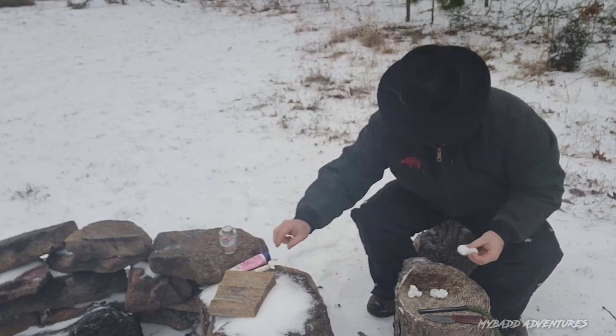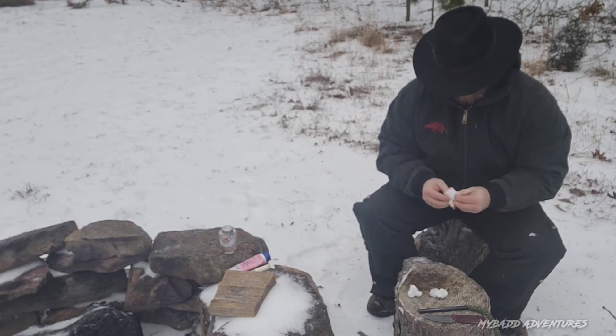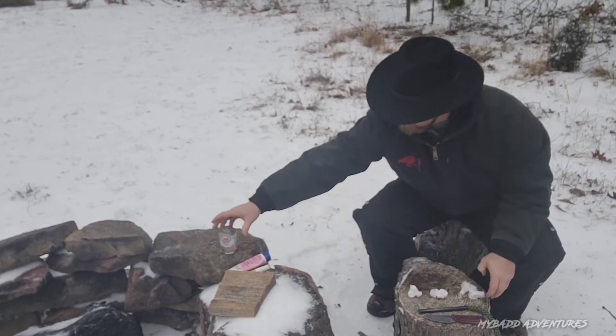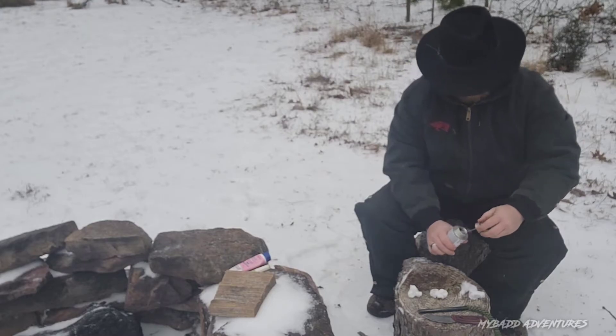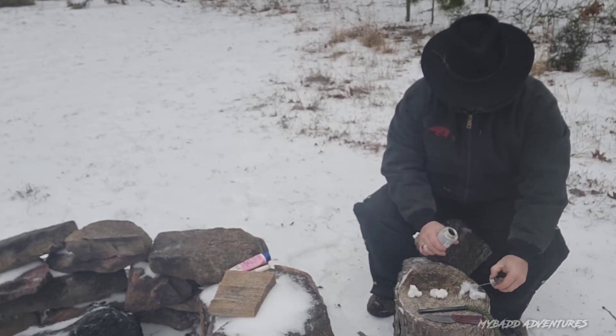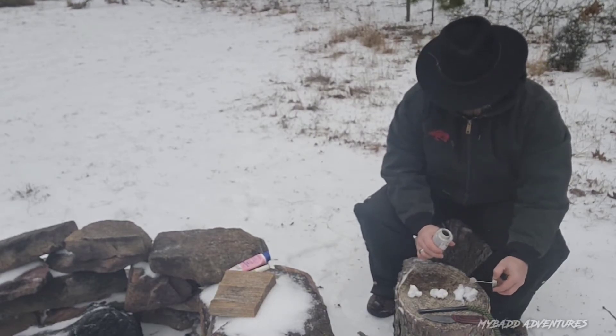And this one's going to be the contact cement. Fluff it up real good, put it right there, open the canister up, and just dump a couple little drops right there. All right, good to go.